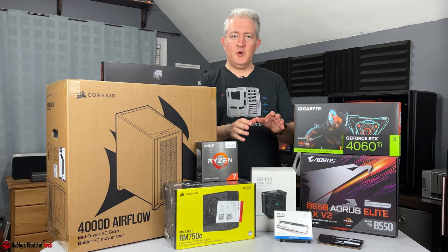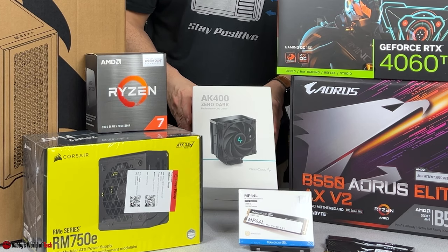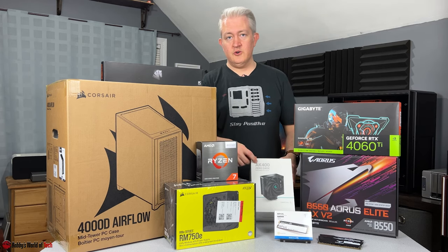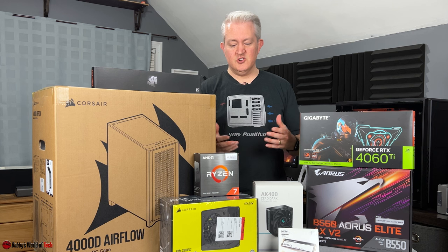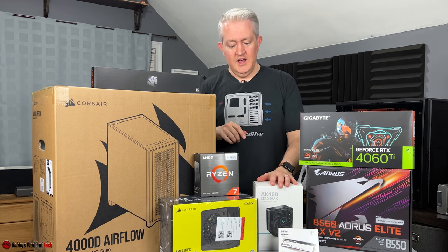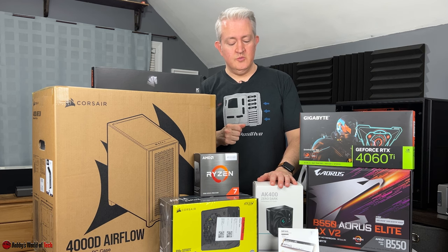To keep the CPU cool, we have the Deepcool AK400 Zero Dark model. I've used the AK400 before and like the aesthetic. It should go well with the darker theme we've got going on with the other components and should do a decent job cooling the CPU.